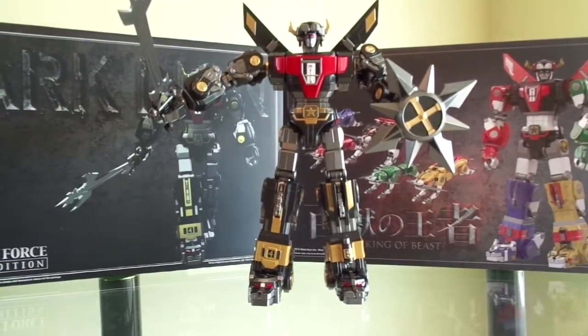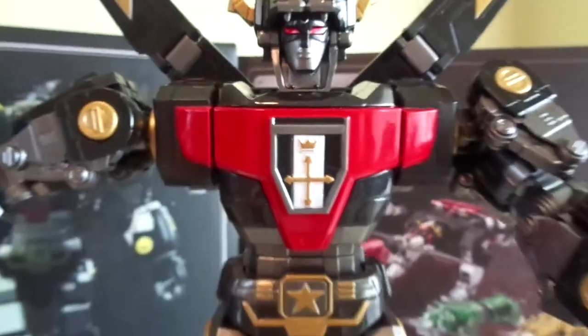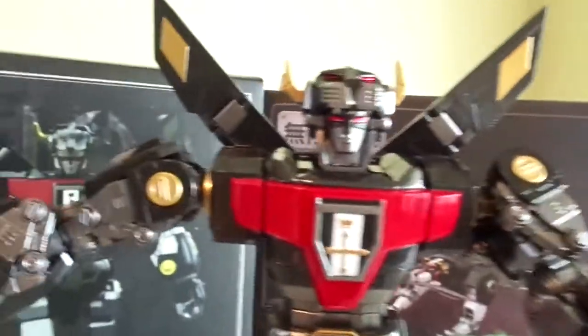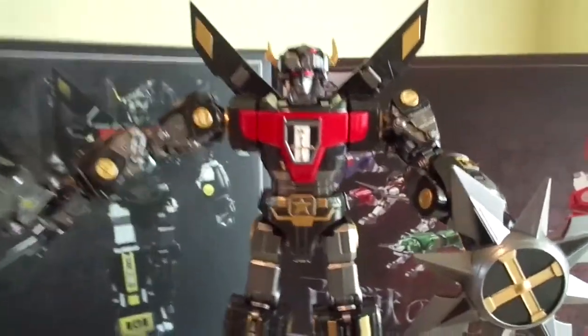That's Voltron — really awesome figure. You can see the paint scheme with the red and black, and the chest. I really think this is a beautiful figure. I love the mold and I love this color scheme too. I'm definitely getting the Multicolor one — I only have it on pre-order.